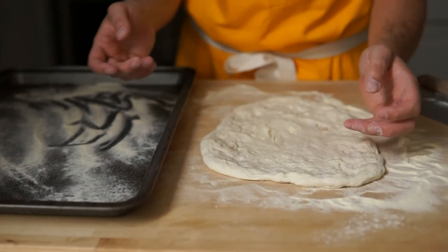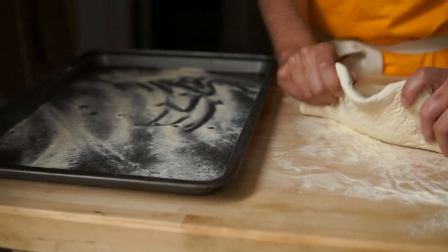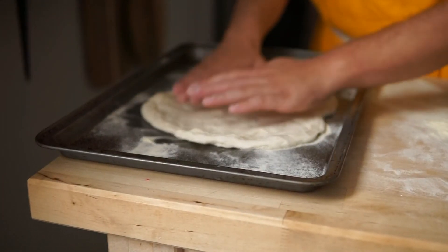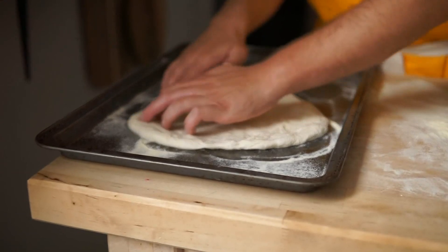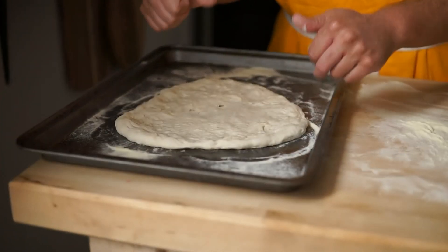Before you put the toppings on, it's important to put the pizza on the baking sheet first so it's a little bit easier. You just pick it up, pop it on, fix it a little bit. And then you put your toppings on or whatever you want and you pop it in the oven.